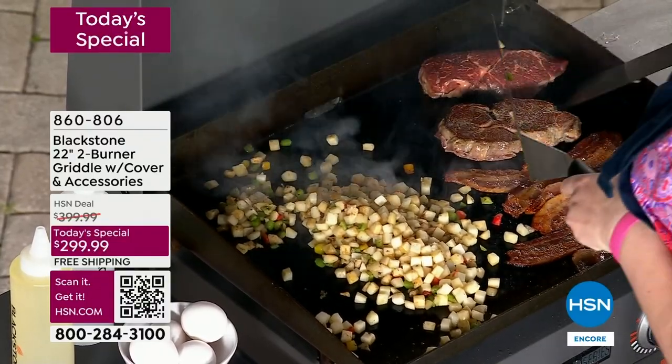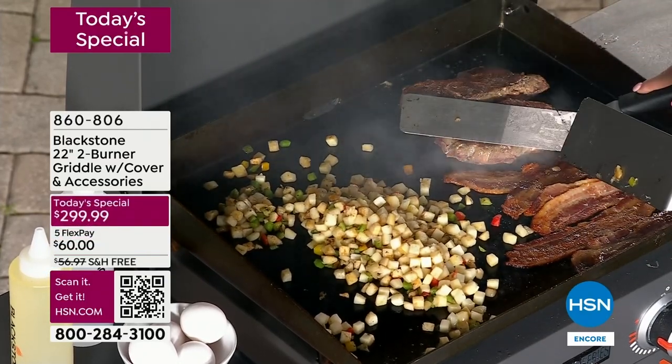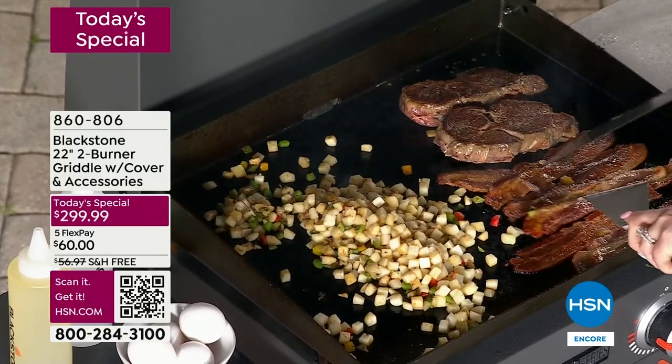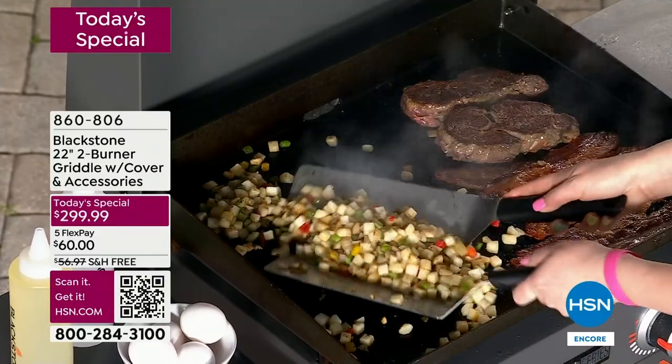How about Chipotle's? They work on a griddle as well. How about just a great smash burger? People are spending $14, $15 for a smash burger from a restaurant. Now imagine if you could do all that — everything from pancakes to stir fry to supper, whatever you can imagine — on your own griddle.